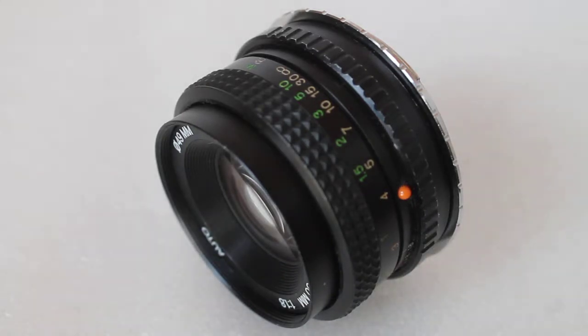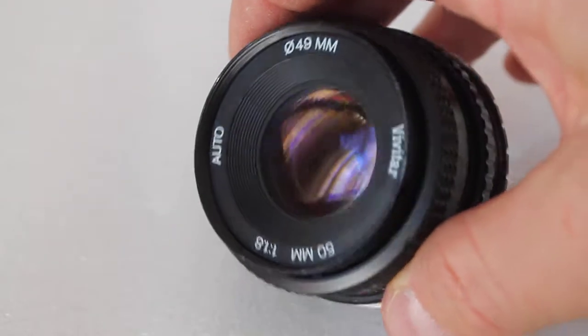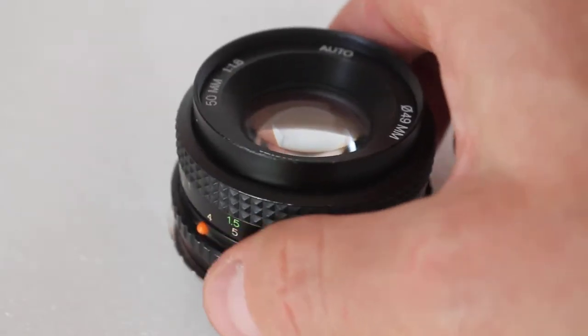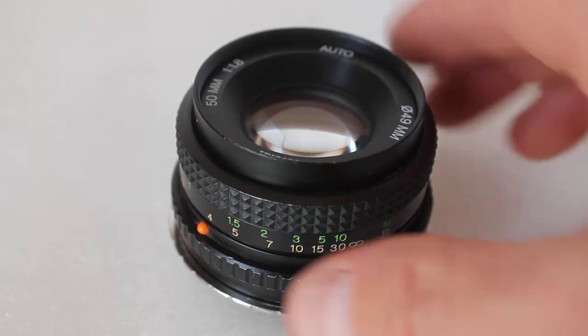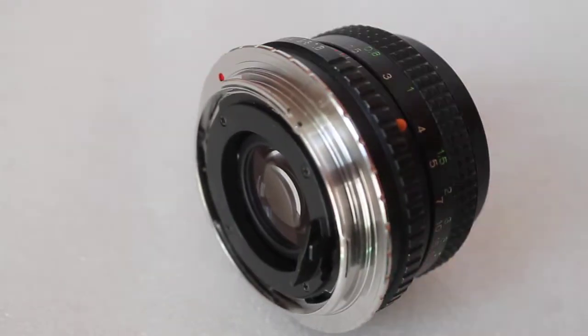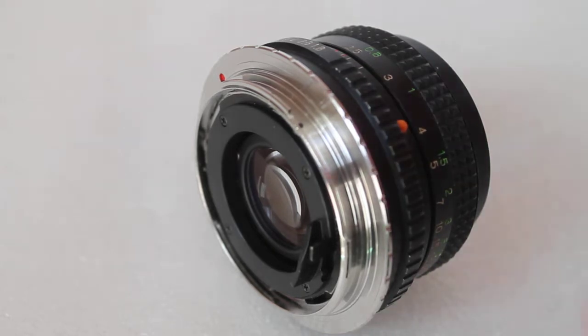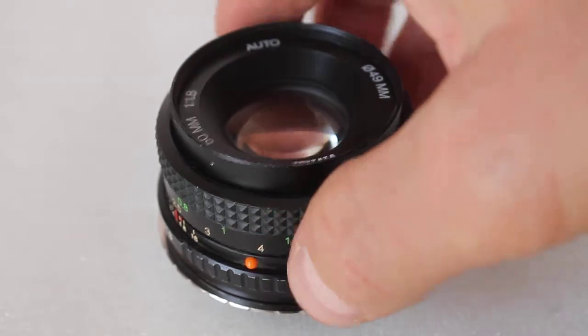Hello guys, thank you for tuning in again. Today I thought I'd show you something different — my new, very old, if that makes sense, Vivitar 50mm F1.8. It was gathering dust in the cupboard and I went and got myself a Canon EOS adapter, so I've been trying it on my 1100D and it is absolutely superb.